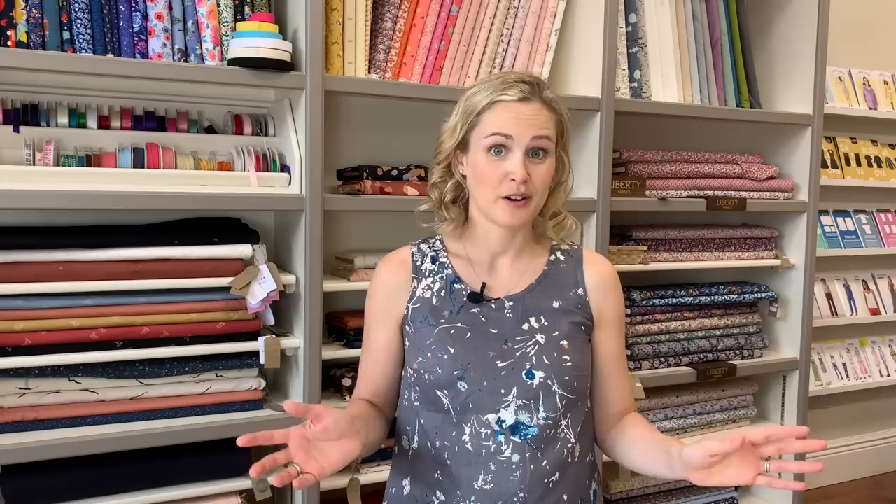The first one is the newer pattern from Grainline Studios — the Uniform Tunic. They actually released this as part of a collaboration with a knitting pattern designer, I'm pretty sure it was last year, where it was a book: you could make a simple but customizable cardigan and this tunic pattern as well. I really liked both of them — I bought the book, made both, and I wear the tunic loads. I also made the cardigan in a beige colour so it goes with loads of stuff. It's nice that Grainline have now released this pattern as a standalone sewing pattern for non-knitters too.